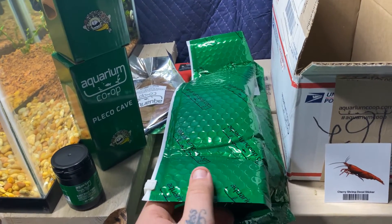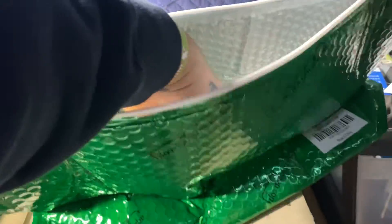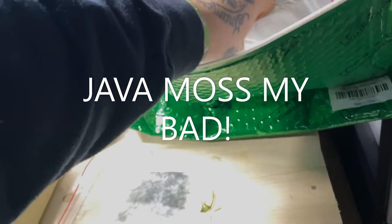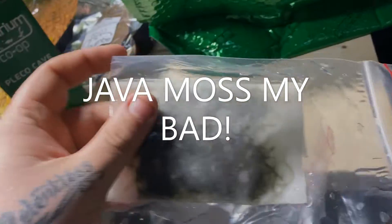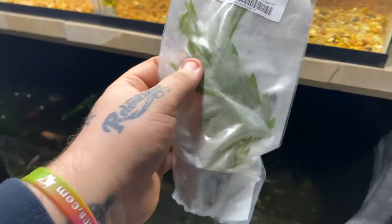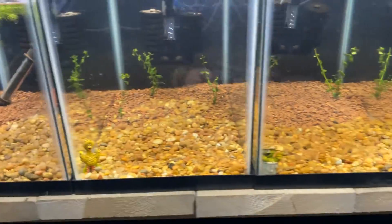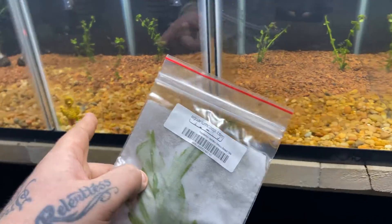Let's get this plant bag open and see what we have. Looks like Java fern, Java fern, Java fern, and - can you guess what the last one is? That's right, pogostemon stellatus octopus. The pogo is going to be the tall plant for the angelfish tank - oops, was I not supposed to say that? Yeah, baby angels in it. Bacopa is going into these two middle tanks, hornwort on wood goes in the other one, and this tank, this one, and this one get java fern.